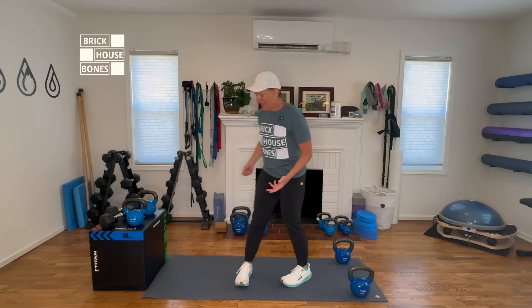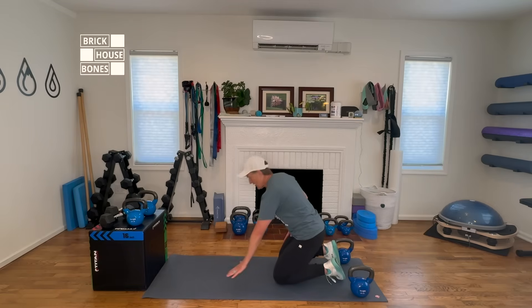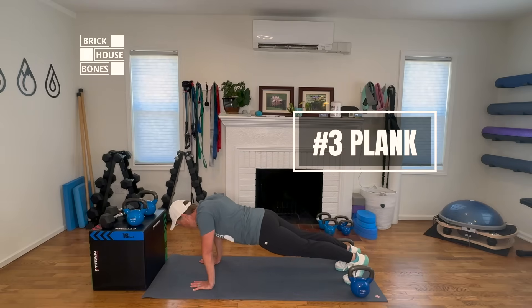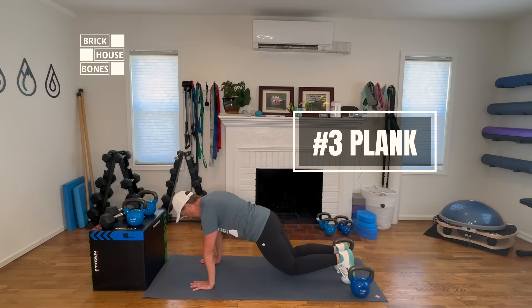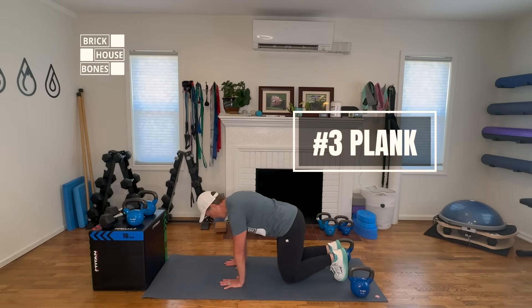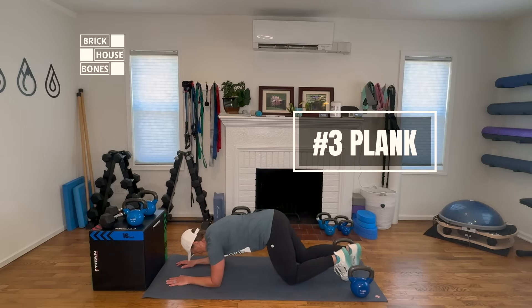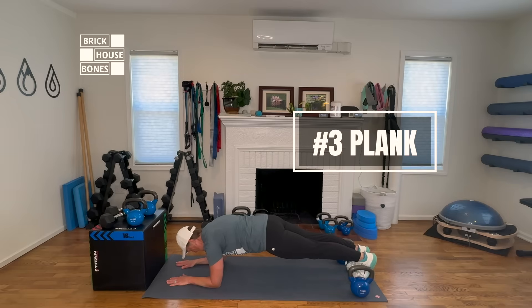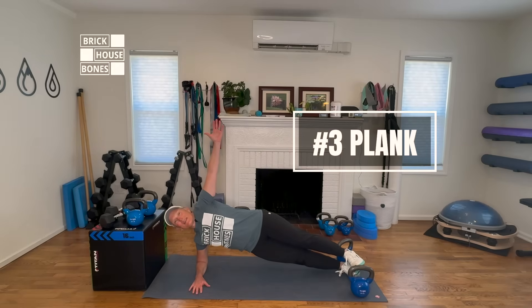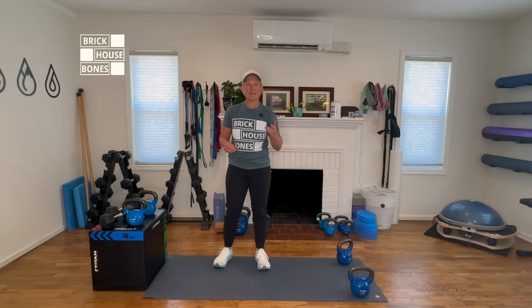Next, we have a plank. I always make sure every week that I am practicing a plank of some form. A full plank with chin tuck, pushing the floor away. We can do a modified plank on our knees, a hover plank on our toes and hands, forearm planks either on our knees or on our toes, and side planks. All the variations of planks are something I include every single week in my strong bones workout.